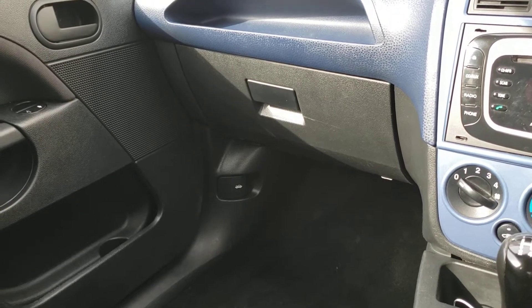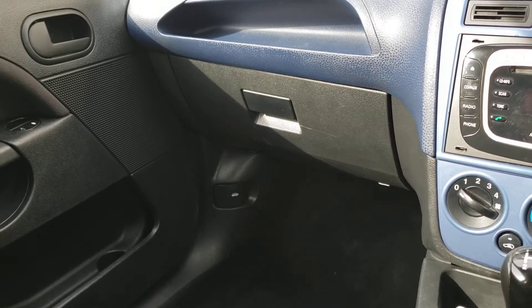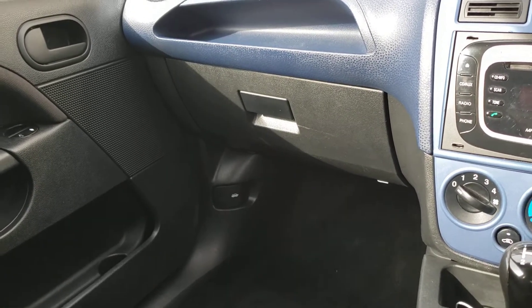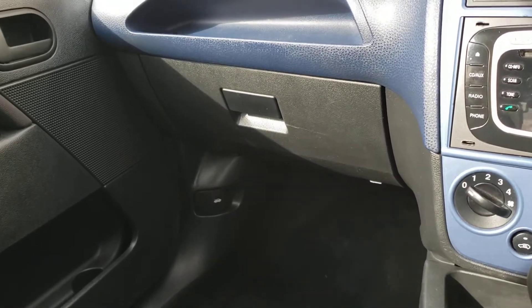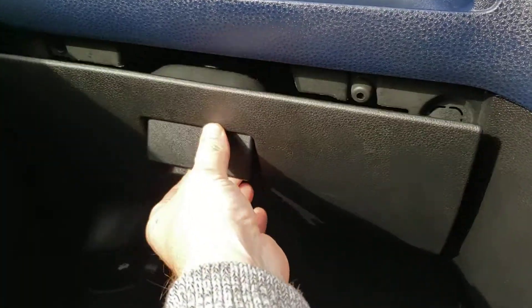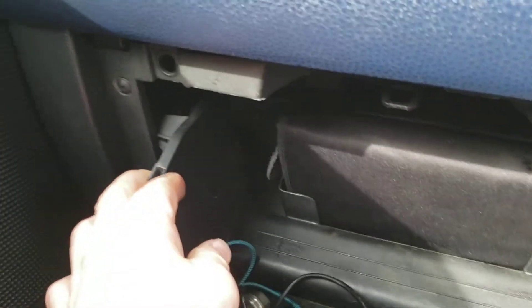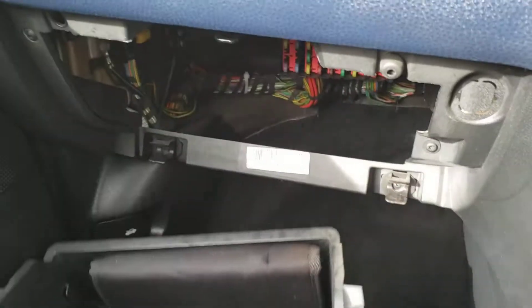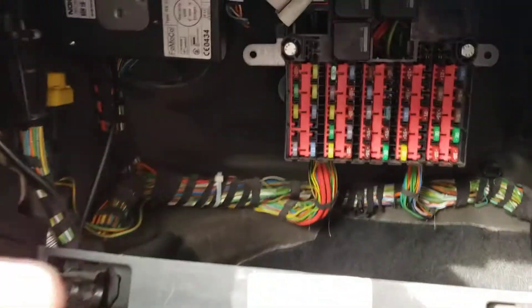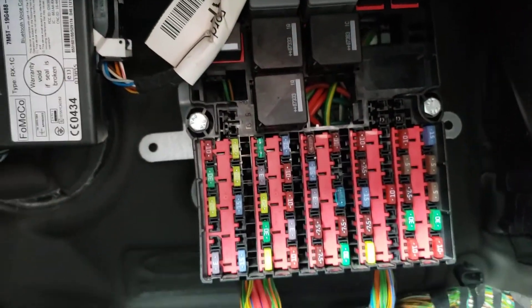Welcome back to the channel. This video is just letting you know where the fuse box is in a Mark 6 Fiesta, which is located behind the glove box. Just pull it down, pull each clip out, pull it towards you, and there's your fuse box.